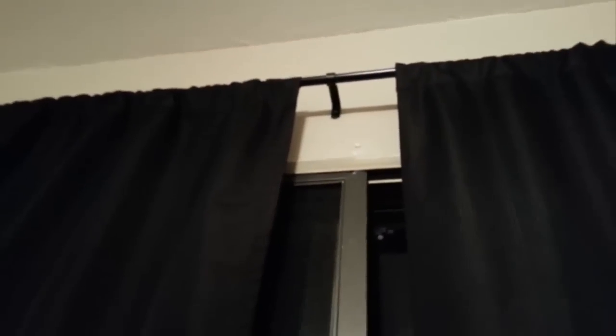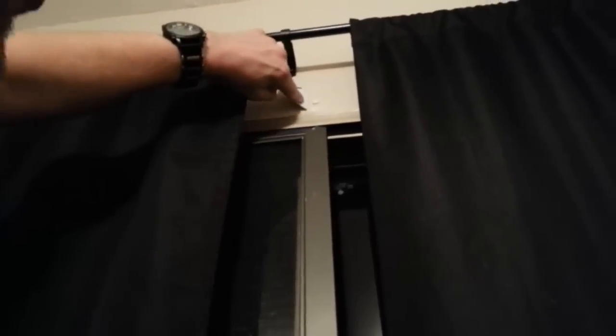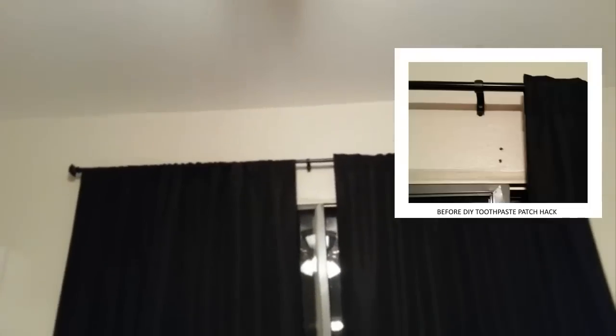Put it into the hole and push the toothpaste in. Then let it dry overnight. Come back the following day, take the bottom edge, and scrape, leaving behind a perfectly clean covered-up hole. And now you're good to go — you've covered up the holes in your wall for free.